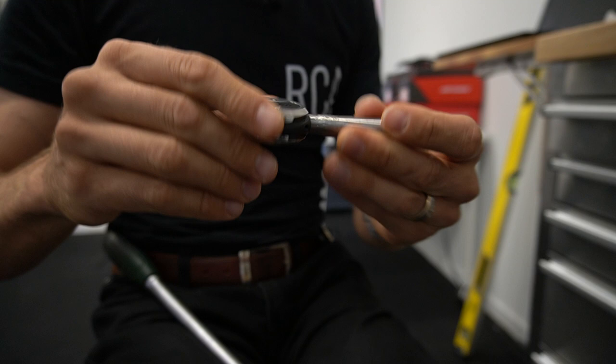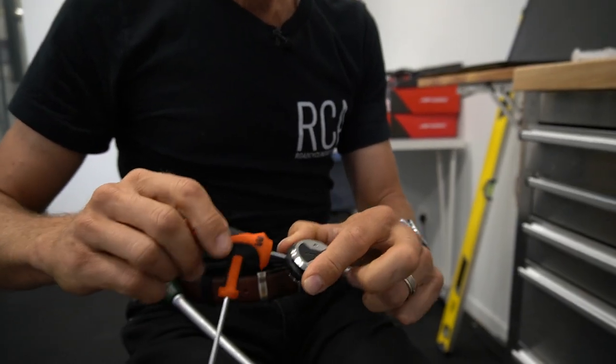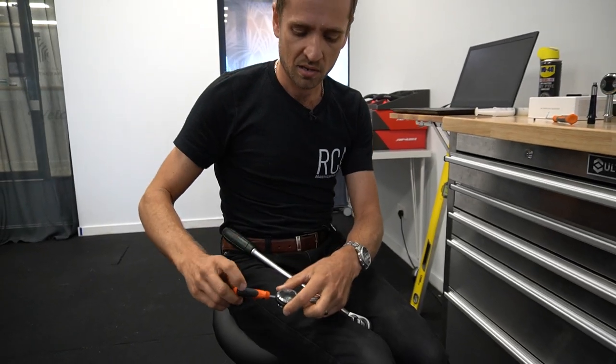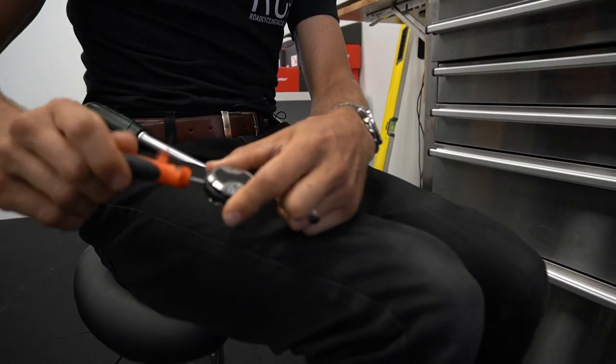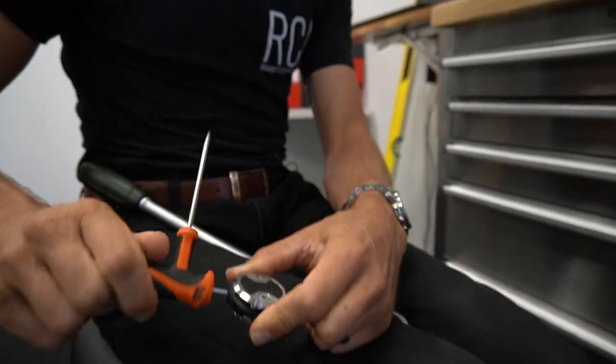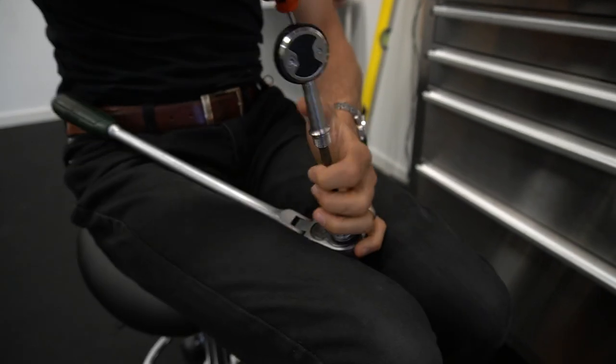You can also get plus 5s if you want, and you can get shorter than standard ones as well. Turn it back in — you can see it just pulling the pedal back down onto the shaft. Then apply a little bit of bearing grease onto the new shaft. Hold it again with your Allen key.